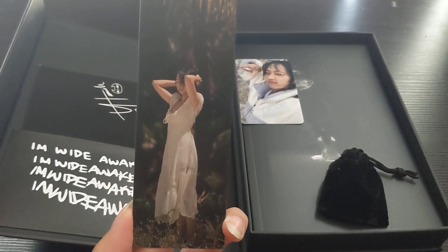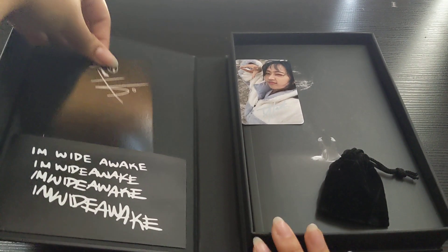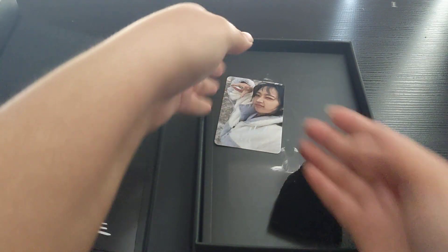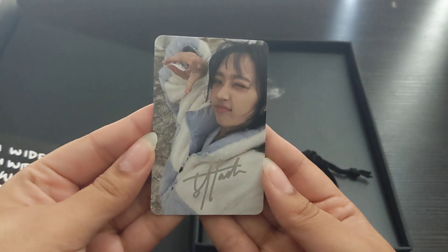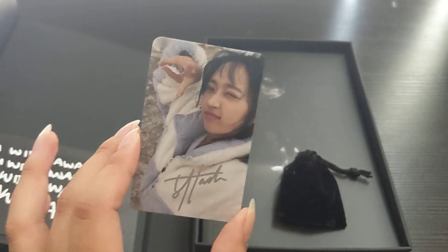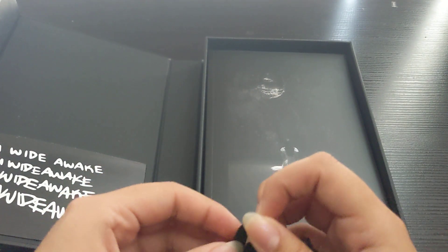I'm super proud of her and what she's been able to accomplish. Beautiful — I love this whole aesthetic she went for, it's just so her. The album, her voice, everything was just like a whole different side of her — I love it. Here's the photocard; I love this one, it's so cute. I'm not really sure about the other ones, but I'm in love with mine. I think this is like the secret message or something like that.